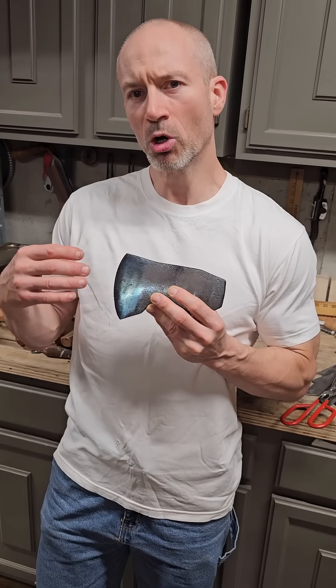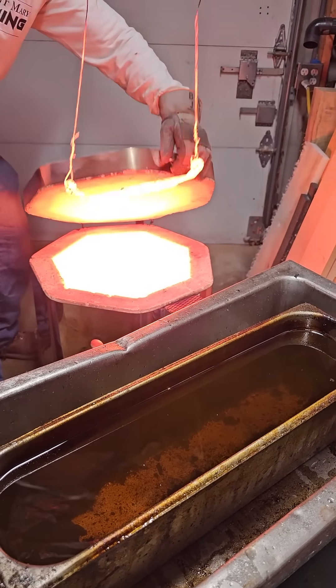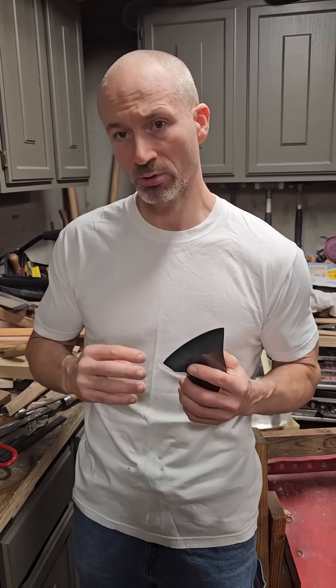What does this blue color tell me about the hardness or edge holding ability of this axe? There's a general awareness that you heat steel up red hot and then quench it in either oil or water to harden it, but there seems to be a lot of confusion and general lack of awareness of the subsequent step of tempering.